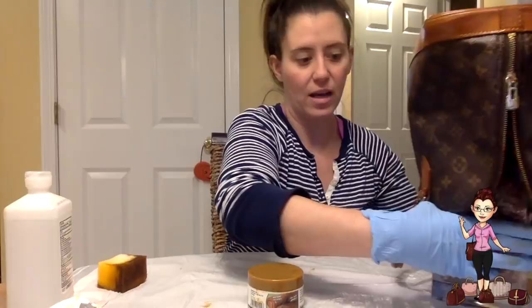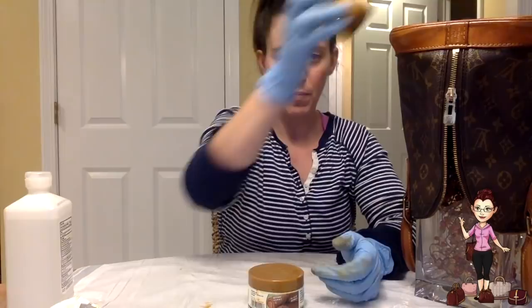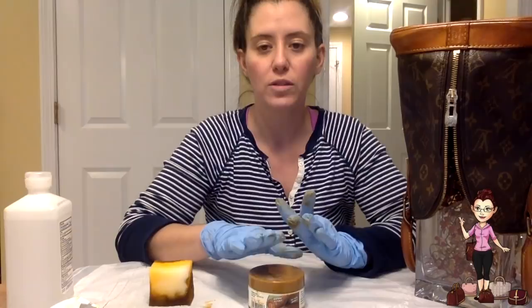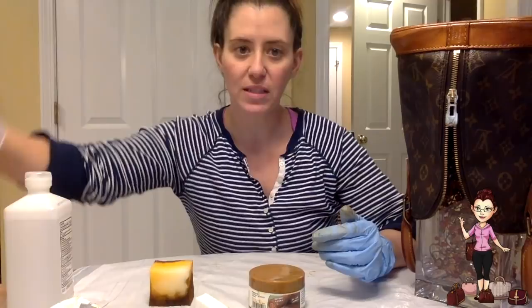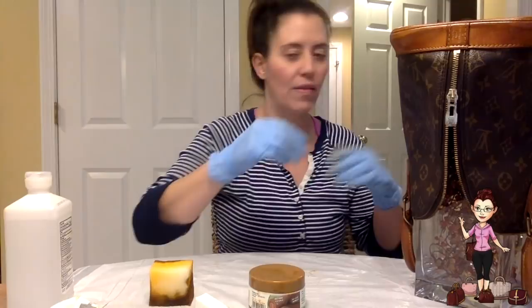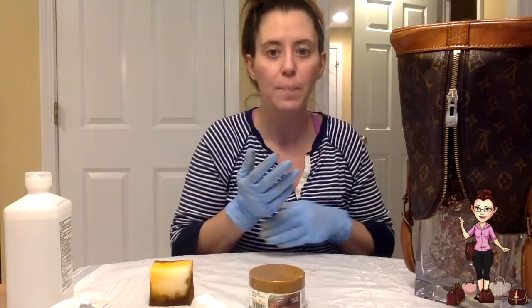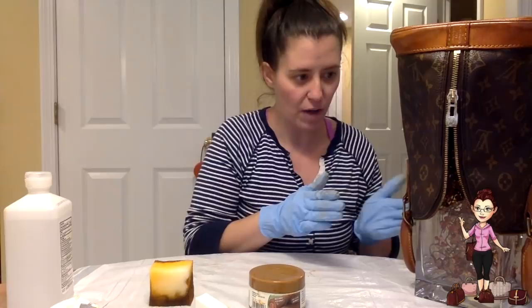Urad comes with an applicator sponge, which is great for big areas like the bottom of the bag, but for the sides and handles it's too cumbersome and makes a mess. The stuff is super sticky so you want to avoid getting it on anything other than the leather. For the smaller, more detailed areas I use little makeup sponges from the dollar store — they're perfect. I have the bag propped up on a vase so the handles hang and don't touch the ground or each other, because once this starts to set up it's super tacky.